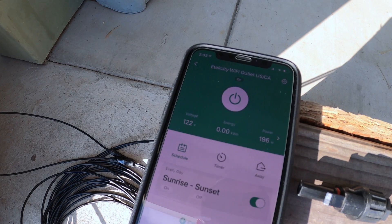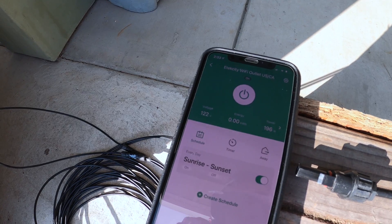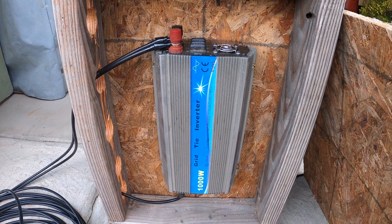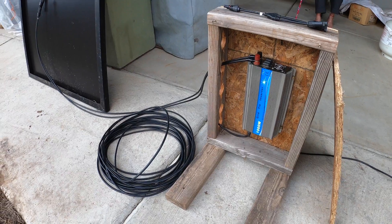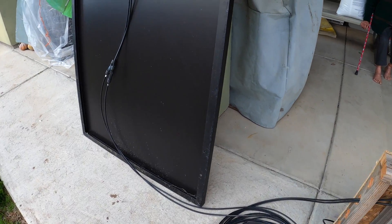This whole setup cost me less than 400 bucks, and there's nothing cheaper or easier for setting up solar. At the end of the day you are playing with electricity, so just make sure you're careful. Thanks for watching — if it was useful, make sure you hit that thumbs up button. Thanks, bye.